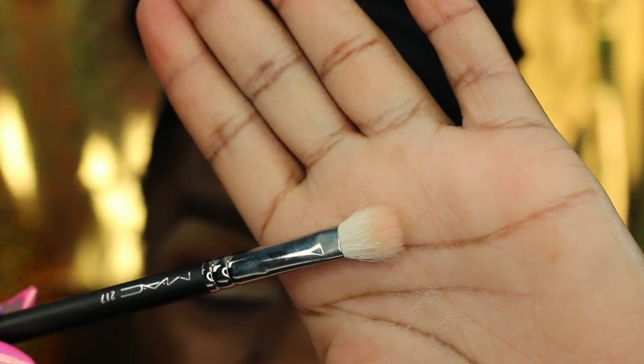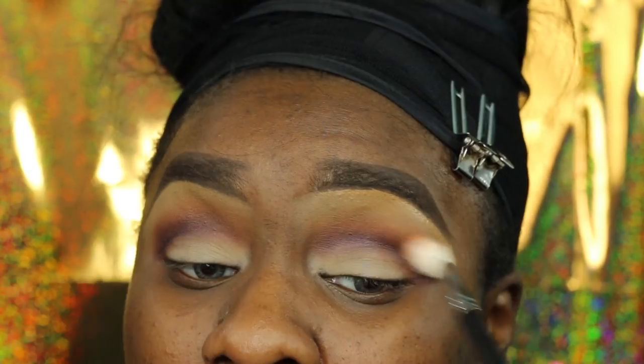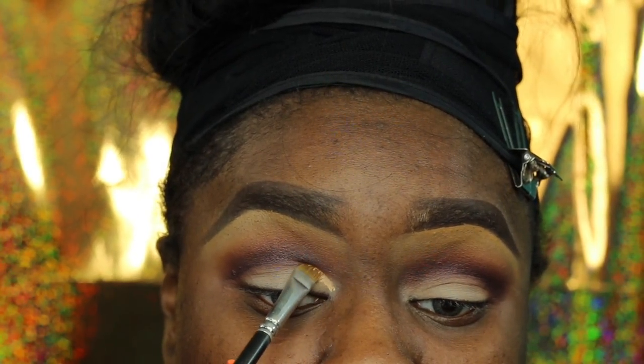Now I'm going in with a clean 217 brush to create my crease. I actually use the 217 to help me blend — I like a lot of blending when it comes to my eyeshadow looks.